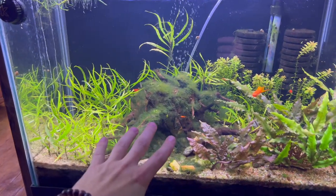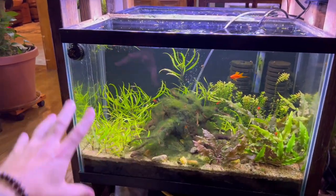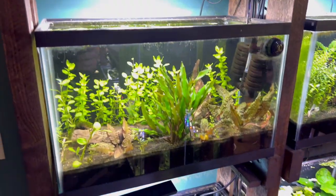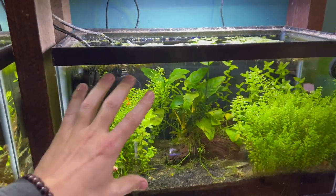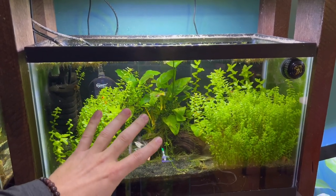So driftwood is a magnet for the stuff. What you can do is fill the aquarium full of plants. That's the whole idea with almost all of our fish tanks in this entire house, because the more plants you have, the more light they can absorb and it just becomes a full ecosystem more easily — if that makes any sense.